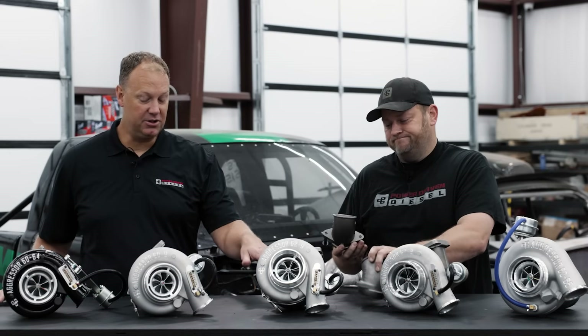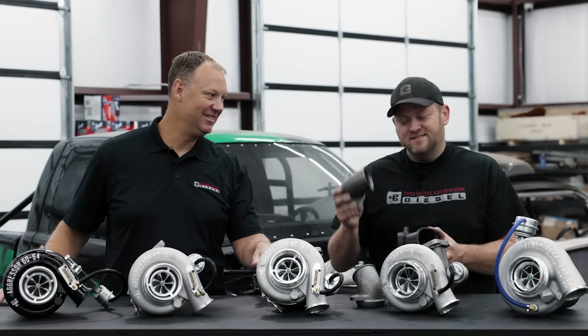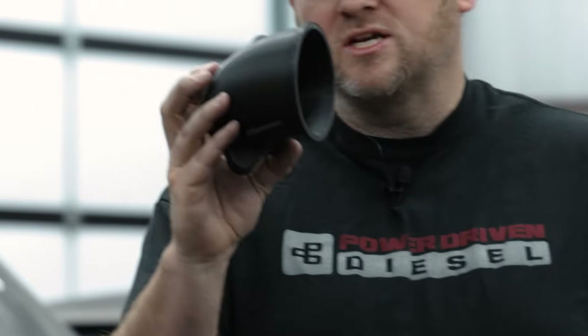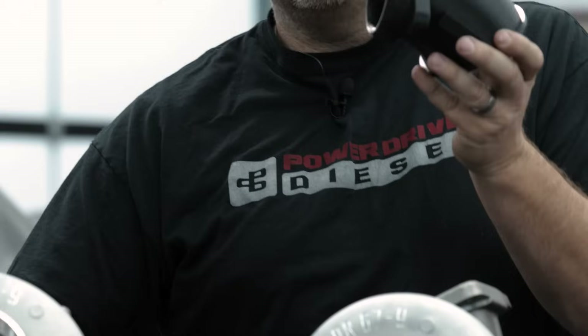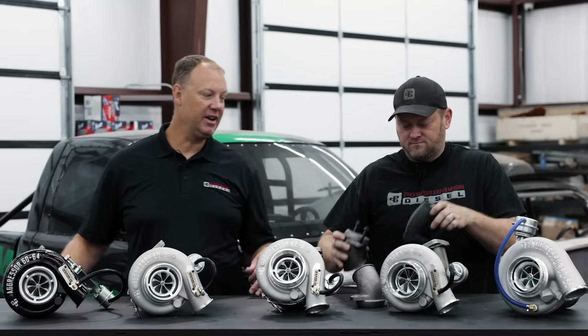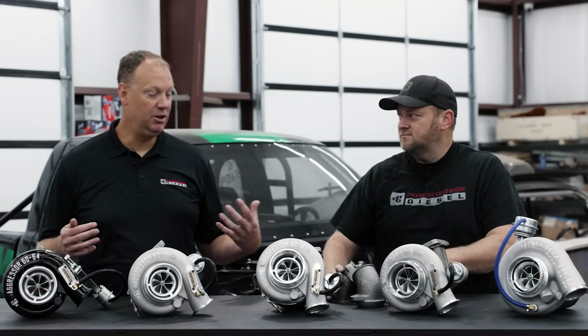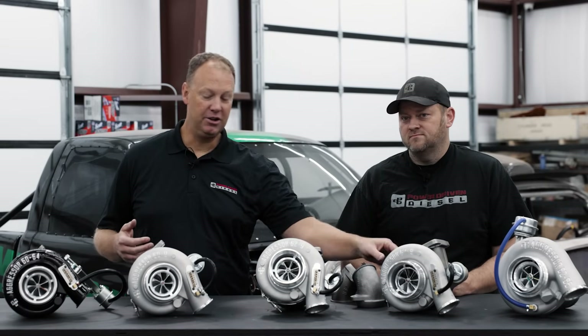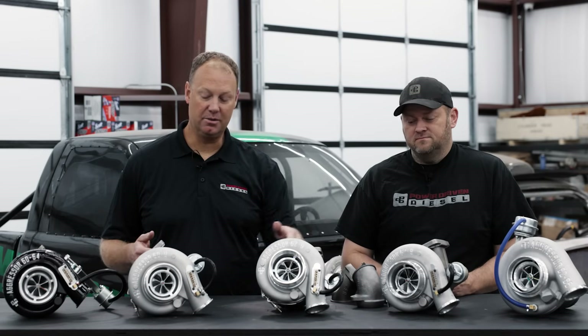But that elbow doesn't work with these HX40s, so we had to make another one. This is an HX40 outlet adapted still to the same factory HX35 connection — I have one in plastic right now, almost ready. So if you've already got an aftermarket exhaust system and don't want a whole new downpipe, you can simply put this in place of the stock elbow and run all of these turbos.